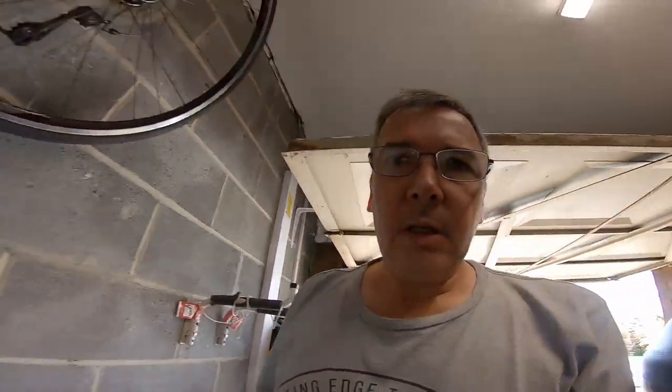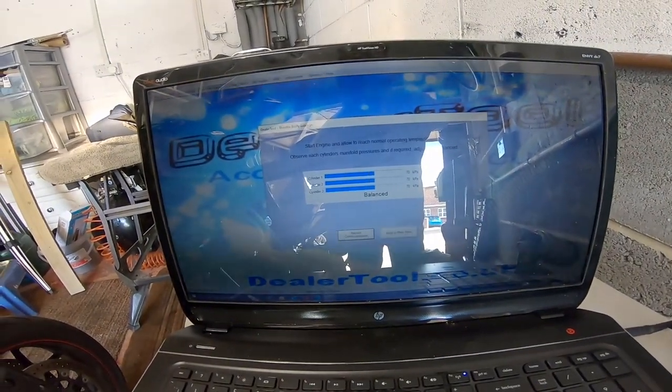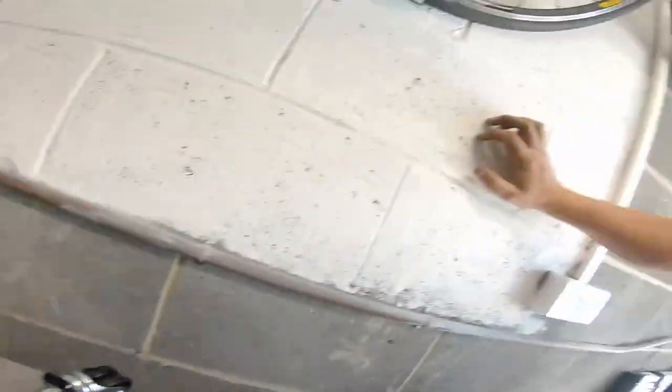I've hooked everything up and I'm doing the throttle balance on dealer tool. They're already balanced, so I don't actually have to do anything — which is a bit of a relief because getting at those adjuster screws would have been a pain. So the throttle balance will have to wait for another video, but for now the air filter, spark plugs, and throttle balance check are all done.